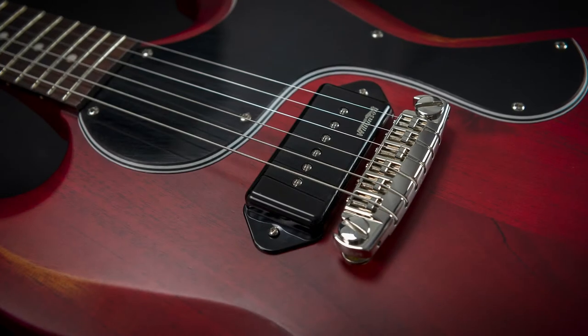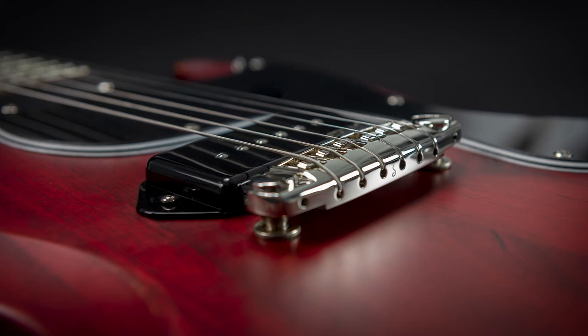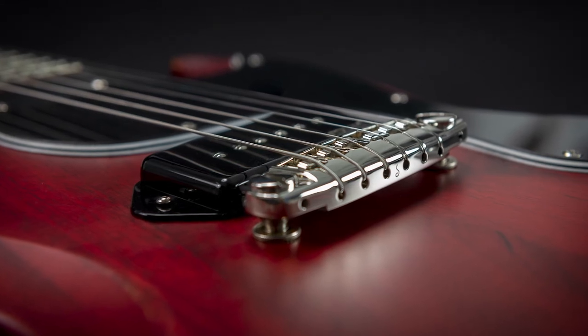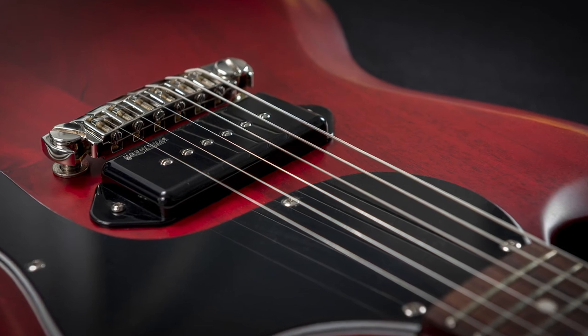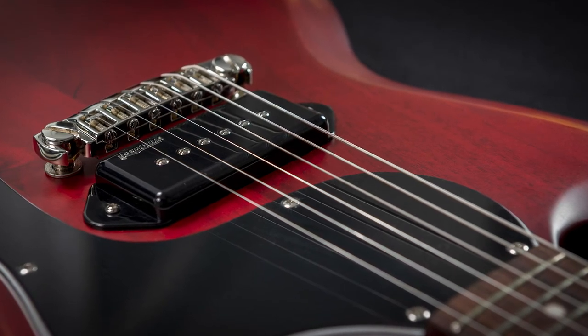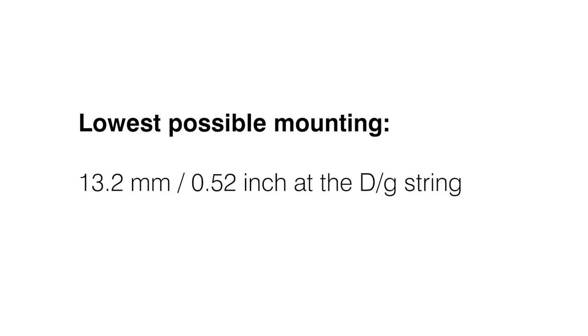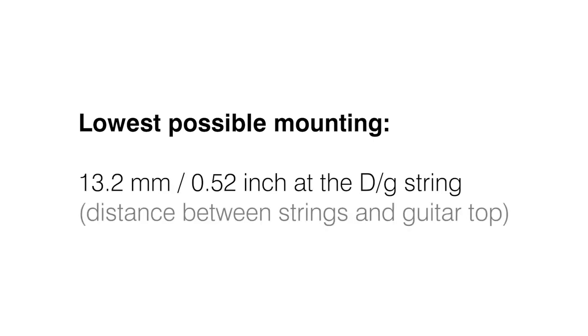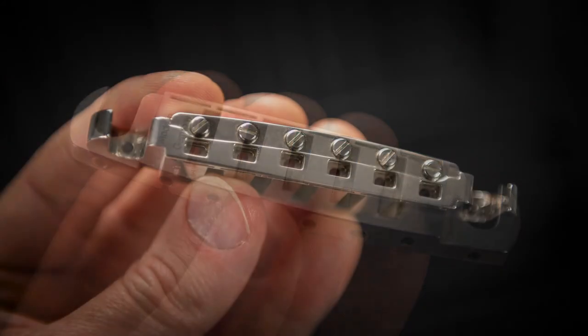The Signum Bridge has an ergonomic shape and a slim design for perfect playing comfort. Meticulously designed brake and pressure angles prevent the strings from popping out. The bridge can be lowered to a string height of up to 13.2mm / 0.52 inch at the D and G string. The closed string grommets with rectangular string receptacles provide easy and effortless string changes.